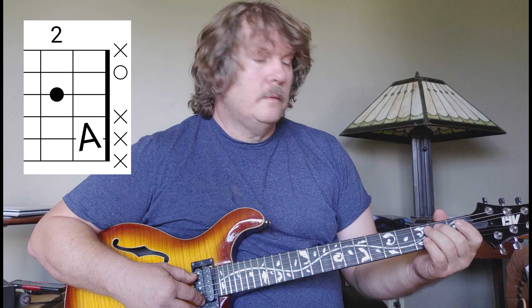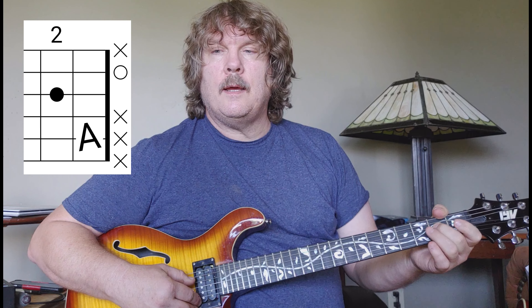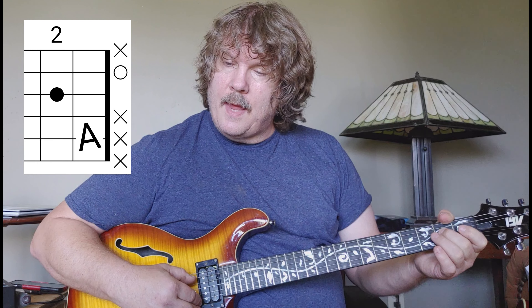And then it goes back for a second round — D to third fret. Then we're just playing A and D strings, just let it ring.